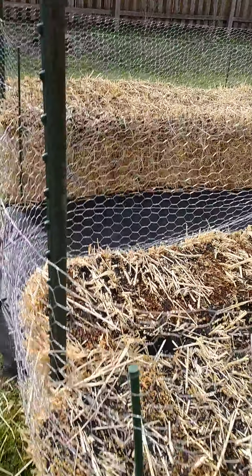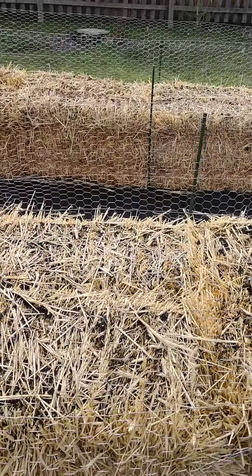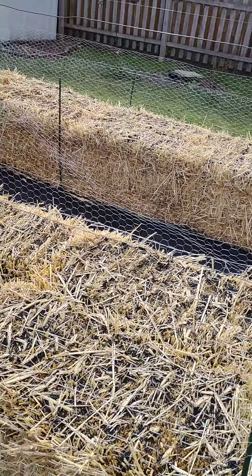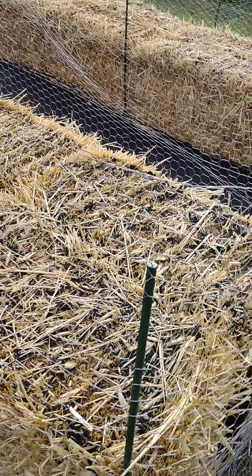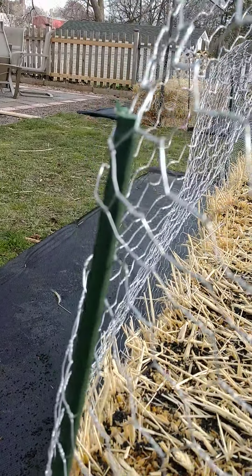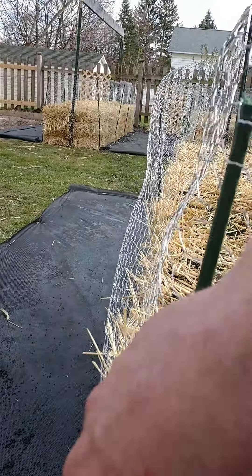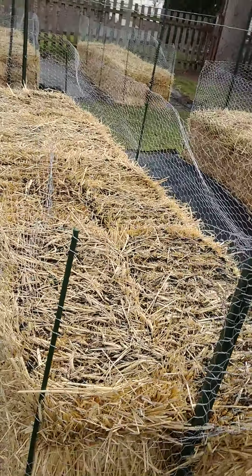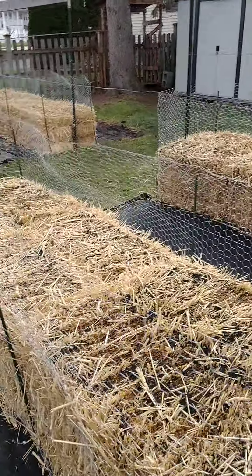Melody came up with this idea — I was going to just put the stakes down, wrap the fence, and tie it to the stakes. But she came up with the idea of weaving the stake in and out of the holes all the way down, and when you get to the bottom you pull it real tight and drive it into the ground. That way the bottom stays tight, the top gets floppy, and you're basically good to go.